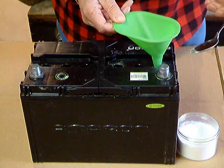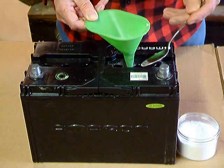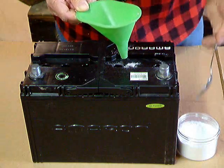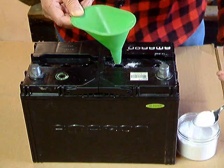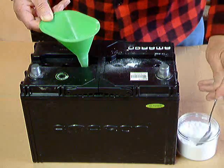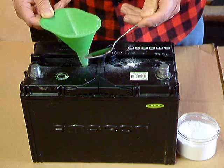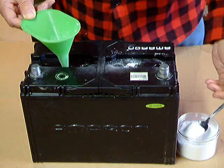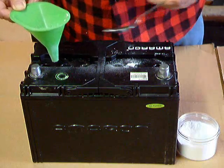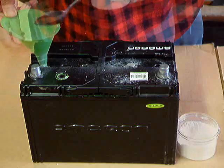We add it. It's very dry, so it goes in easily. Then we go to the next cell, another heaping spoon. And then to the third cell, right on down until we've done all the cells in the battery. We don't have to be too fussy. We get to the last cell, and we're all set.